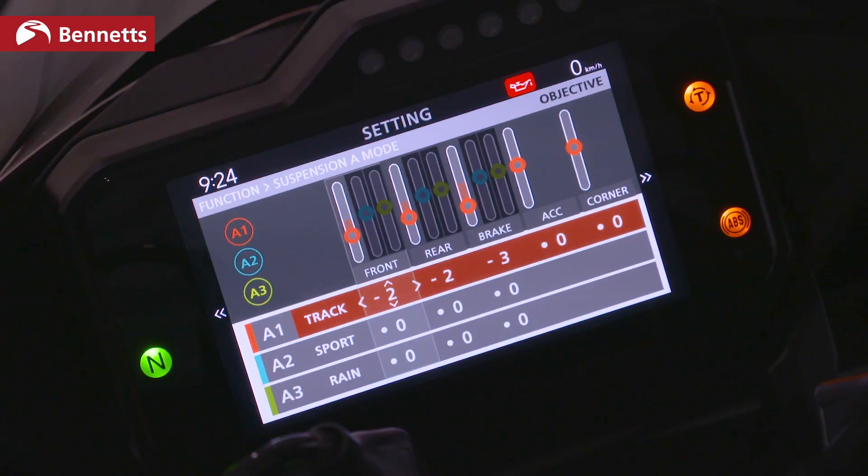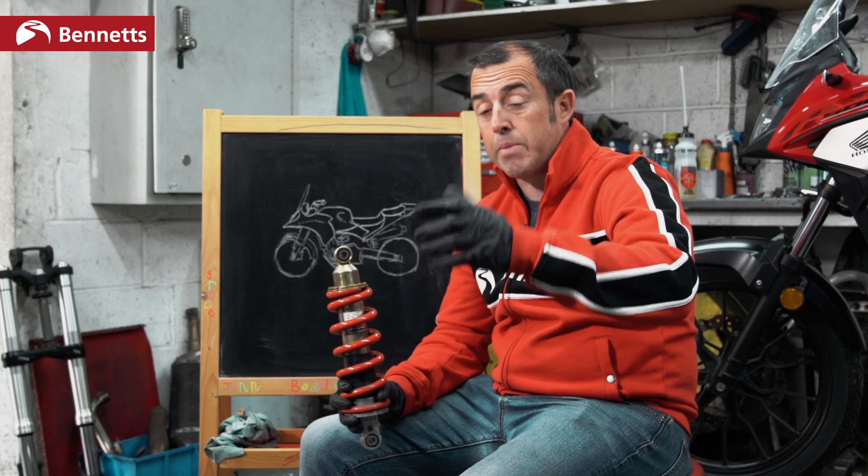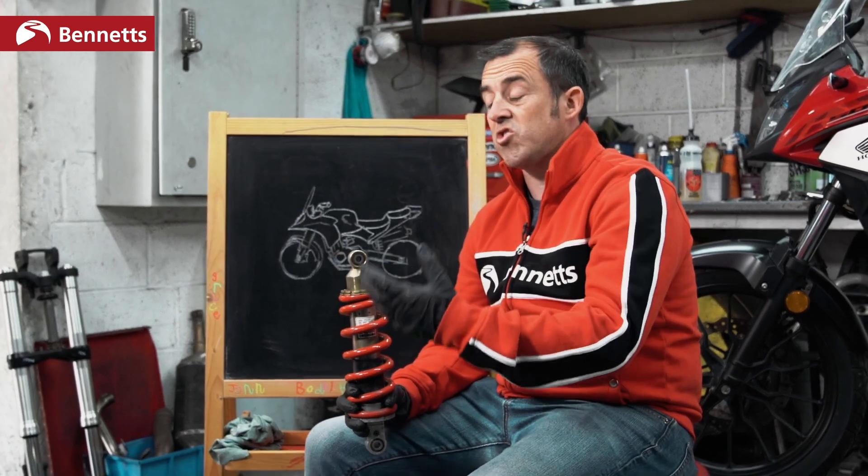Some bikes, like the CB500X, require you to manually add preload with a C-spanner. Some bikes have a remote preload adjuster, like a giant knob underneath the pillion seat. Bikes like the Honda Fireblade and the Africa Twin have electronic suspension — you simply press a button and tell the bike you're adding a pillion, a pillion with luggage, or just luggage. Once you've done this, the bike will have less laden sag and it will dramatically improve the steering and handling.